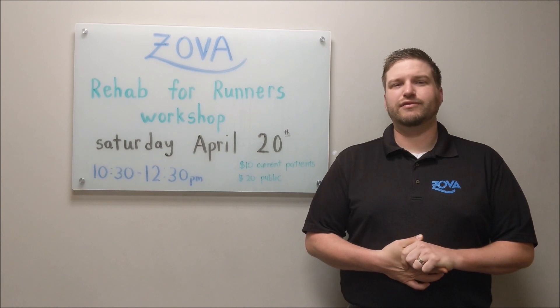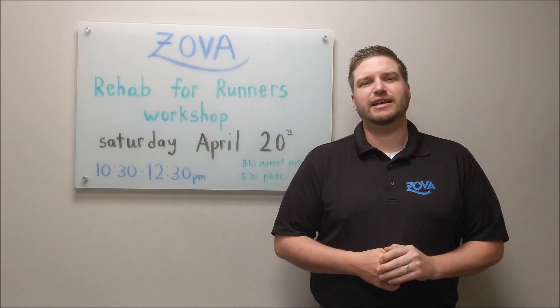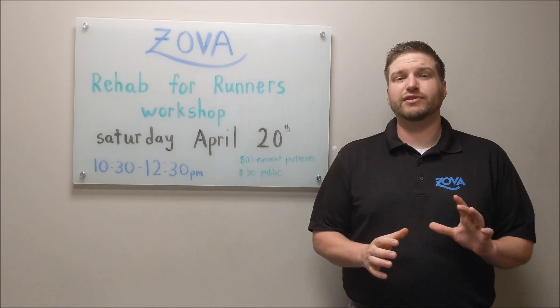After that we're going to go over the four most common running injuries and rehab to get over those injuries.